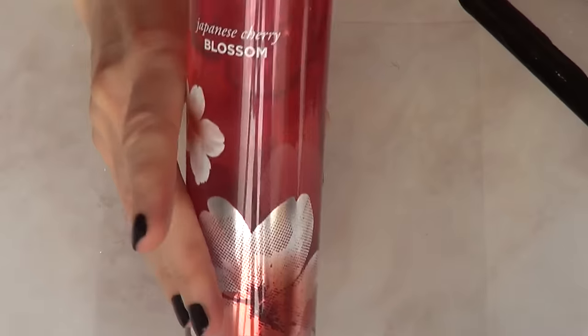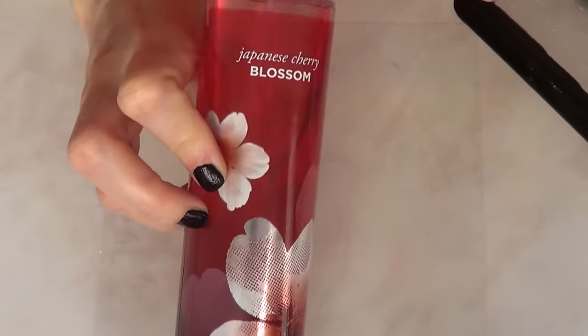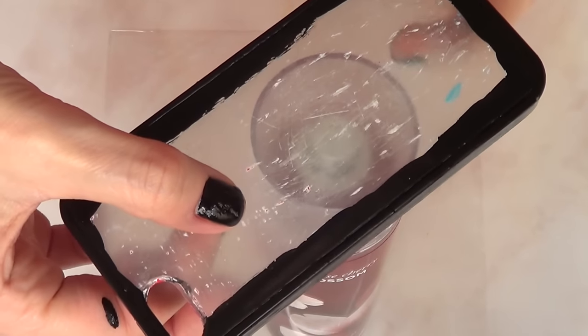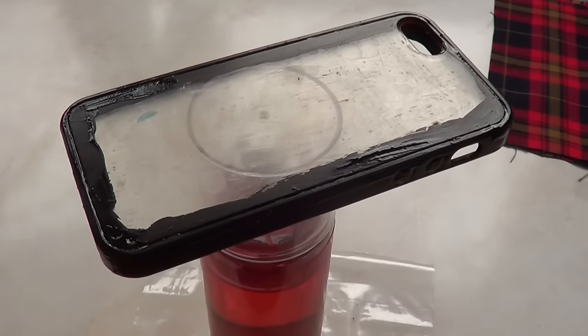Once I'm done painting, I'm just going to let the whole thing set. And this is what it looks like while the coat is drying.